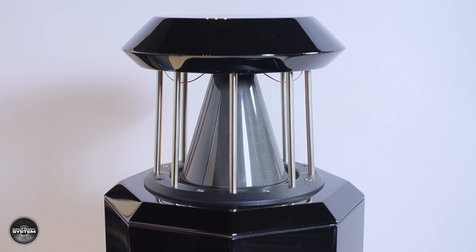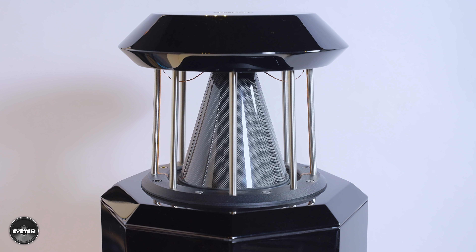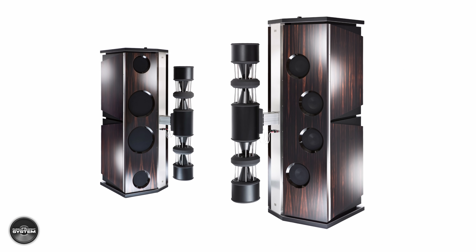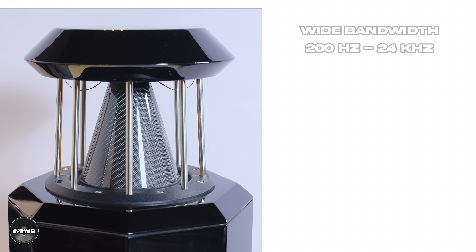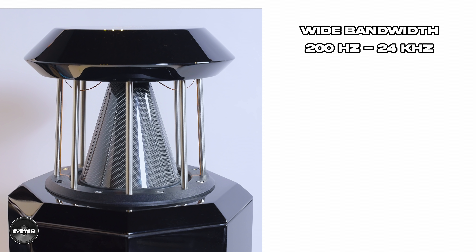German Physics are industry-wide famous for their development of a unique custom speaker driver called the DDD driver, which is the cone-shaped element you can see on the top of the speaker. This is a proprietary custom-made driver made from carbon fiber, and the exact same driver is used across all German Physics speakers. As the speakers get larger, German Physics simply use multiple DDD drivers. This is a really clever driver capable of producing sound waves from 70 hertz to 30 kilohertz. However, German Physics conservatively use the DDD driver from 200 hertz to 24 kilohertz in all of their speakers.